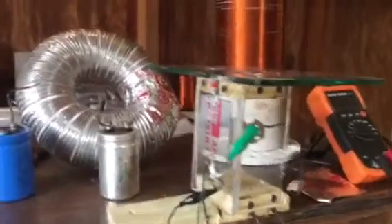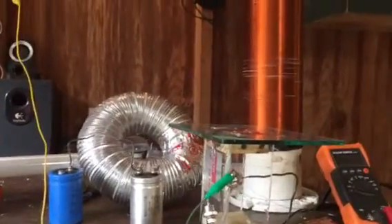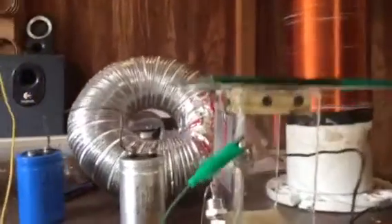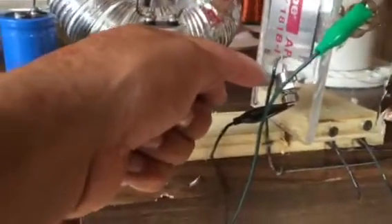All right, we're back trying to do another Tesla ground experiment. I'm gonna make this real quick. I don't want to leave it running long, but I'll tell you what's going on so you can see. I'm trying to run this little electric motor, and I got one diode coming out of ground — that's earth ground.